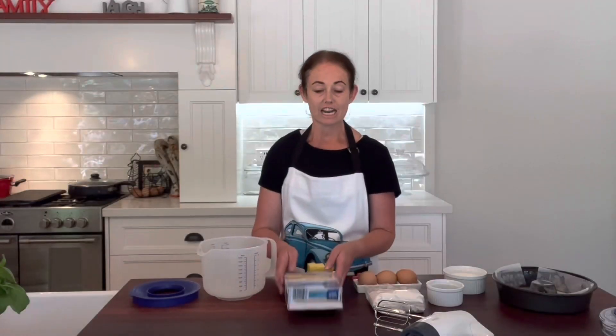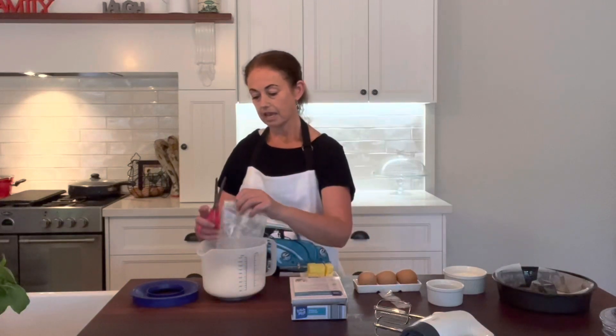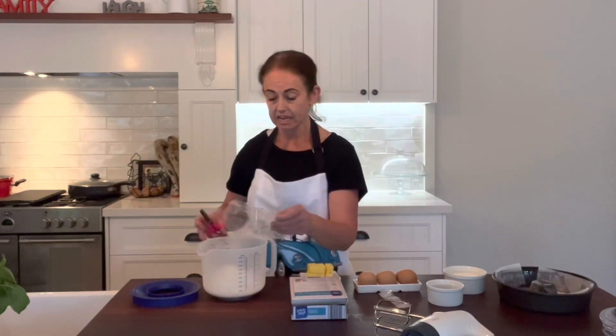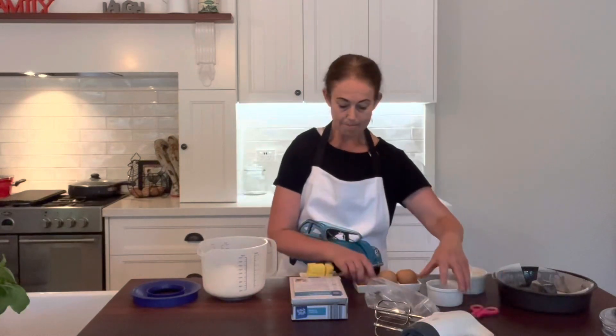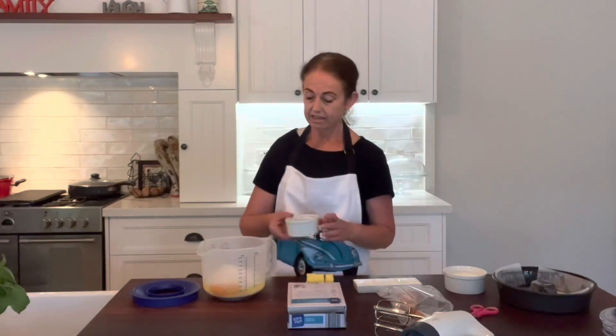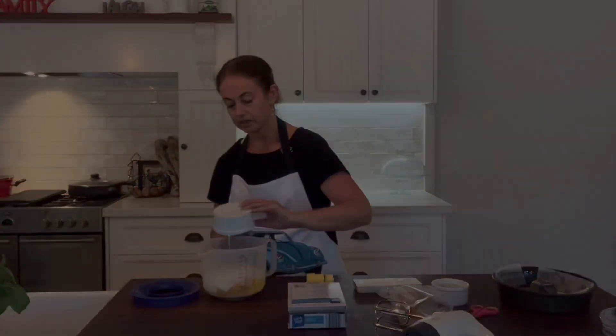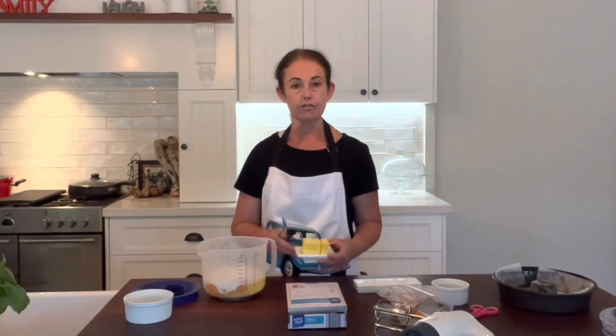We're going to take an Aldi vanilla box cake, chuck the cake mix into a bowl. The recipe says to add two eggs, but we're going to add three. Just by changing a few of the ingredients and adding an extra egg, it changes the dynamic of the cake completely. The recipe says two thirds of a cup of water — replace that with milk. And the three tablespoons of margarine the recipe calls for, we're going to use butter instead.